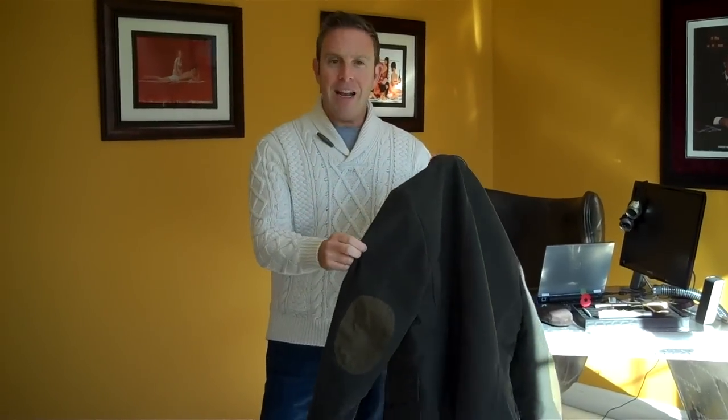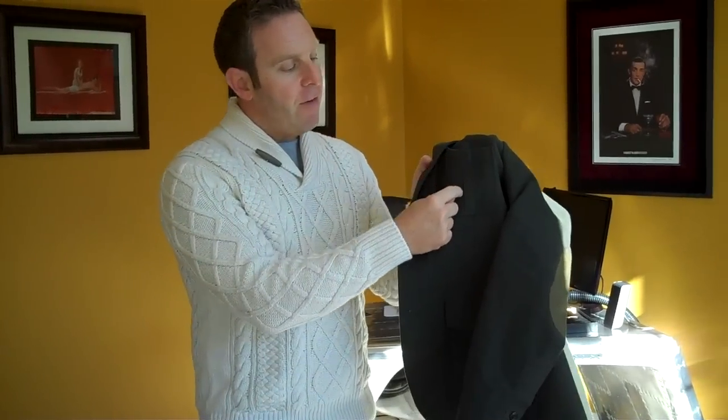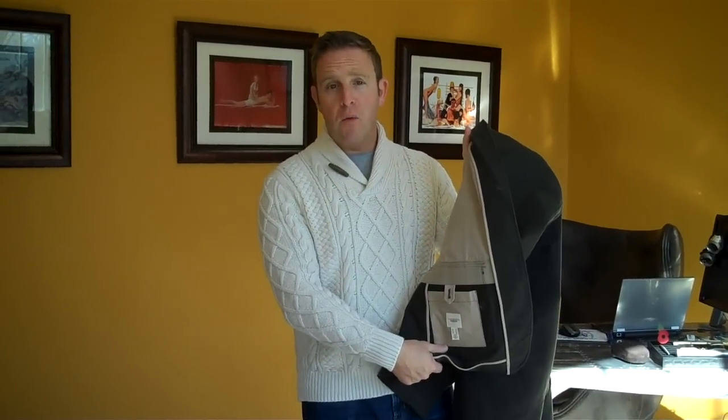You can see that it's incredibly tailored and fitted with very special details like the pocket, for example, having a seam up the center. Some really nice details as well as a place — a modern day touch, if you will — for your phone.